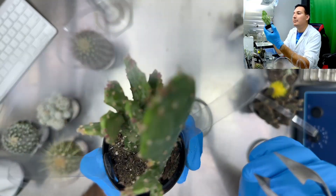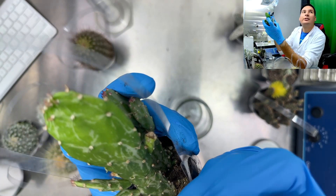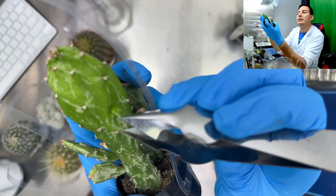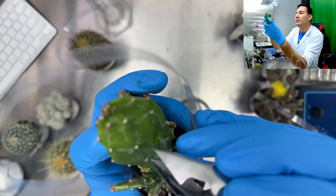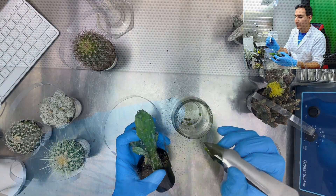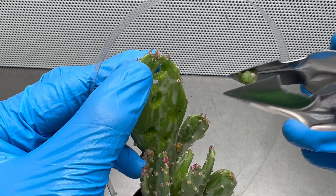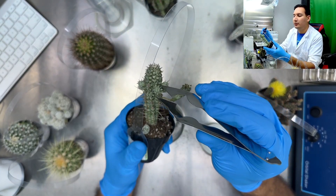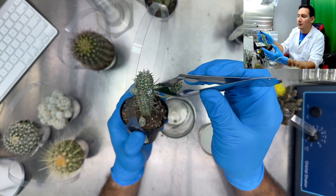Another way to take cuttings — hopefully this is not too destructive — you can see I make a little hole there and take a couple more. Finally I'll be using this other one, and for this one I just want to take the ones that are already coming up. Very easy.